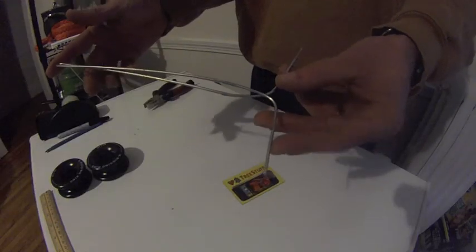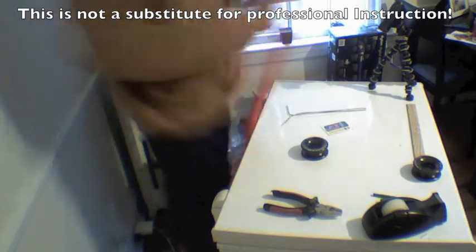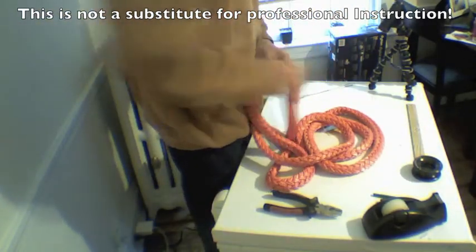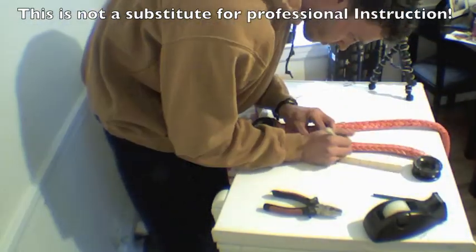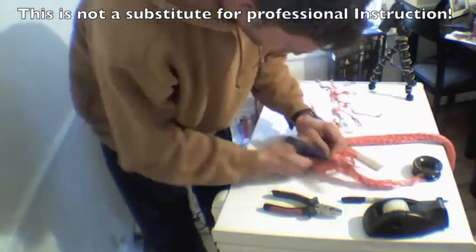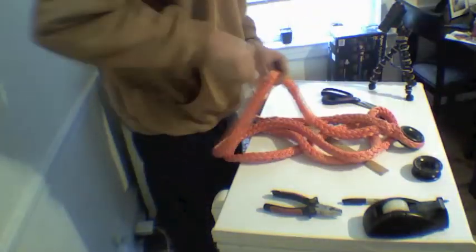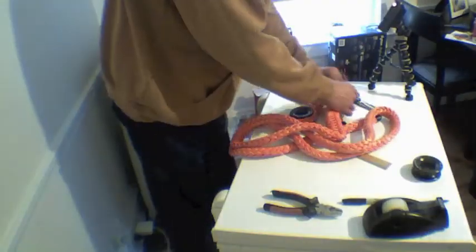Using the coat hanger, I made a homemade fid. Here's the taper, and here's a shot using the homemade fid to pull in the bury.